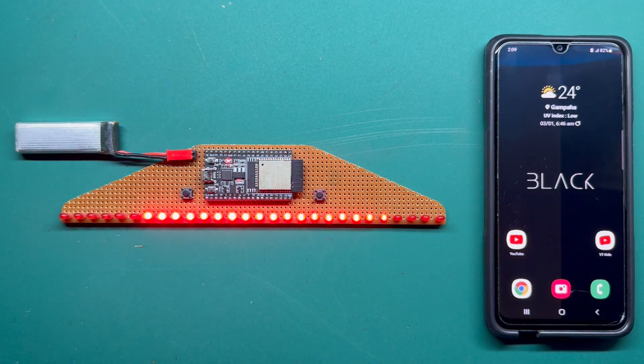First of all, you need to upload the new code which I have linked in the video description to proceed with this project. After that, you will need a phone. Here I am using an Android phone, and let me show you how to download the application and how to set up the Bluetooth communication between the ESP32 board and the mobile phone application.